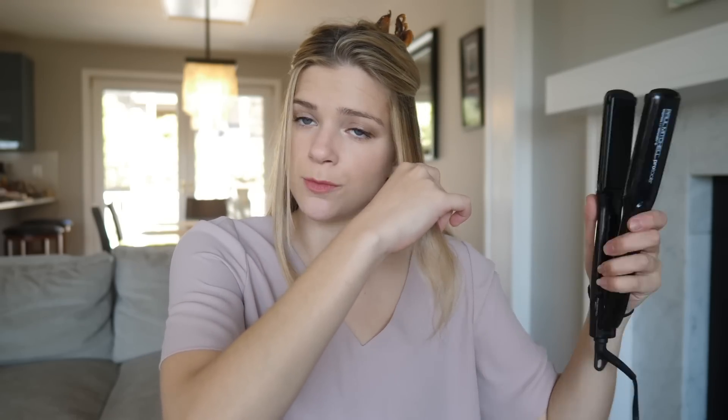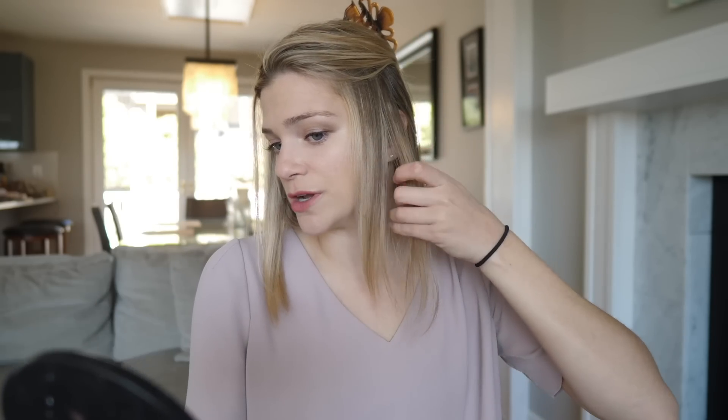This is going to be the Dyson side, and this is going to be the Paul Mitchell side. Let's get started with one pass through each. That is very nice and straight, nice and even — really did only need one pass. When I pick up the Paul Mitchell straightener, it feels so much lighter in comparison. It feels like it glides a little bit smoother, but it didn't get all the hair all the way straight, so we're going to have to do another pass through.